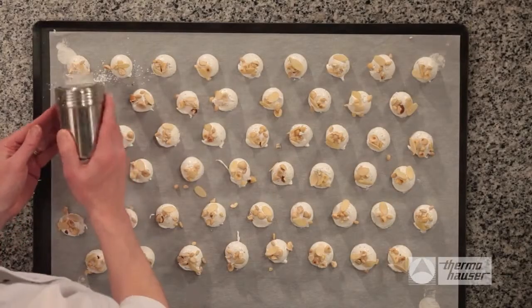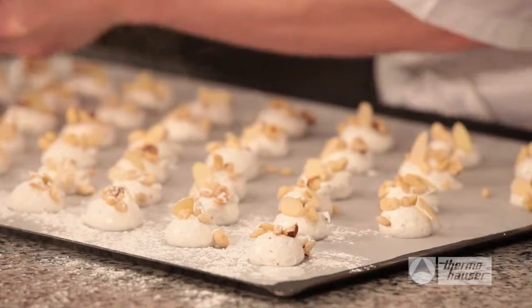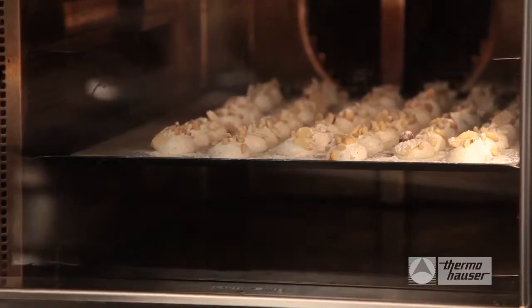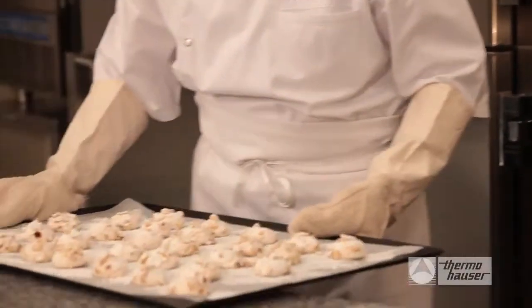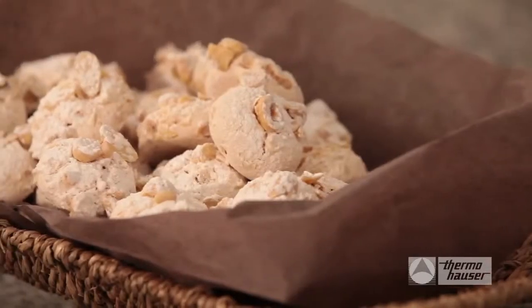Finally, powder the meringue with powdered sugar, then wait five minutes to do a second coating before putting them in the convection oven. Bake with the vent open for 45 minutes. When they're done, remove them from the oven and let them cool before transferring the cookies to your choice of serving platter or basket. Then enjoy!